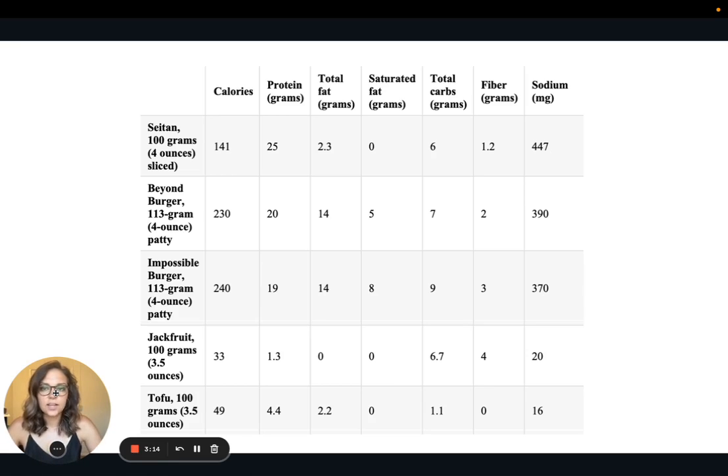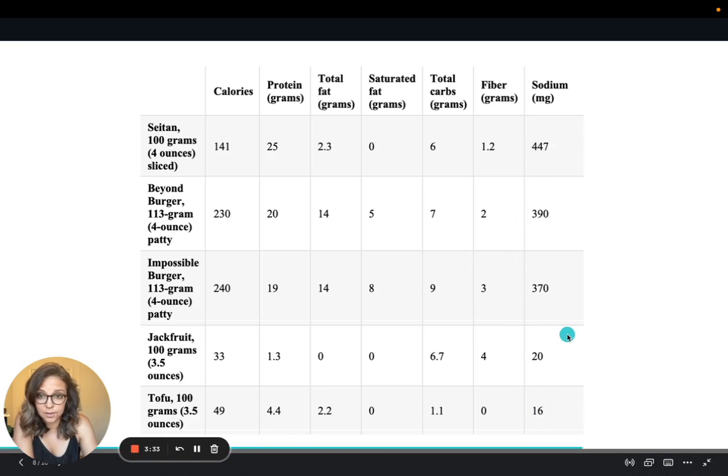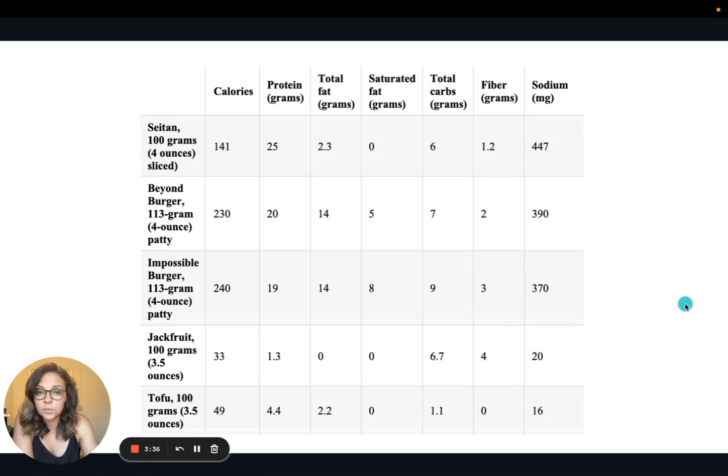This graph compares some nutrition facts across plant-based meat alternatives: Seitan, Beyond Burger, Impossible Burger, jackfruit, and tofu. What's really interesting is how high the sodium is in the processed burgers compared to tofu or jackfruit, which are much lower. The full chart will be in the article for you to review on your own.